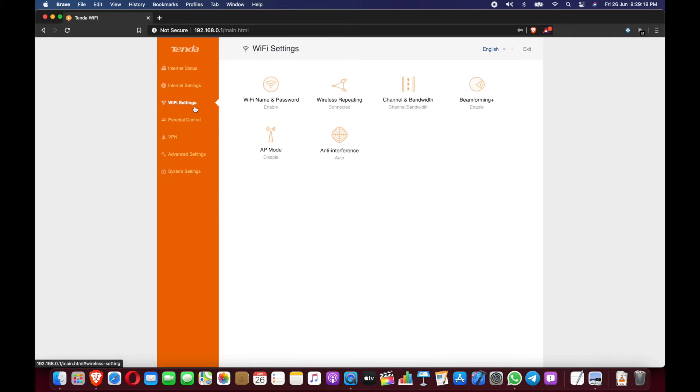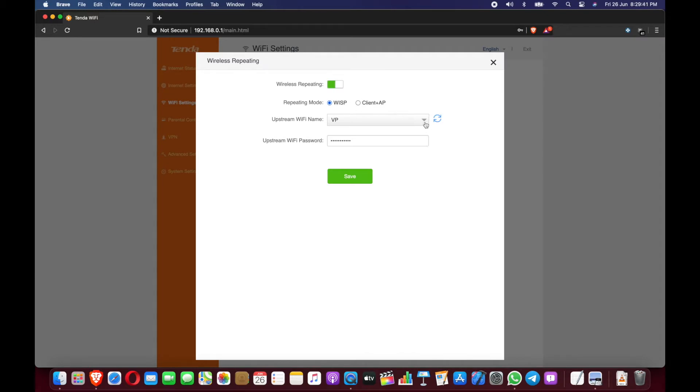Once you set that, you can navigate to the screen. Here you have to choose Wi-Fi settings. Once you select that, there will be an option called wireless repeating. If you click that, nothing will be selected by default, but you click on the arrow and you will get a list of available Wi-Fi networks. I am choosing my Netgear router as the upstream Wi-Fi and entering its password.